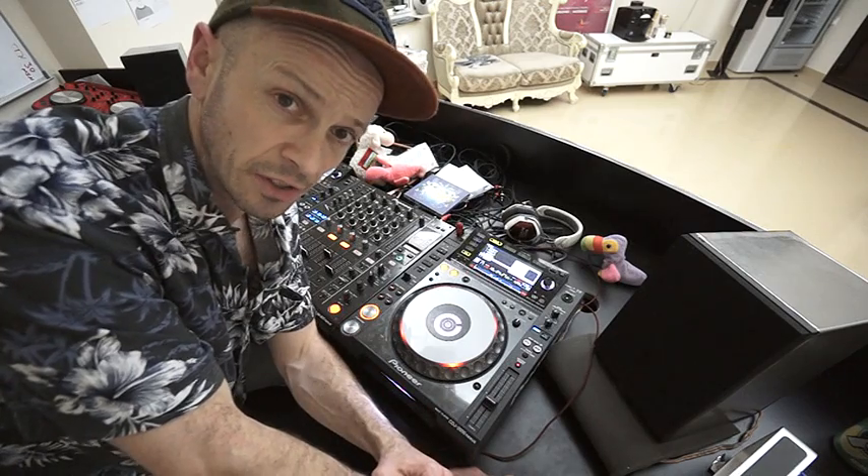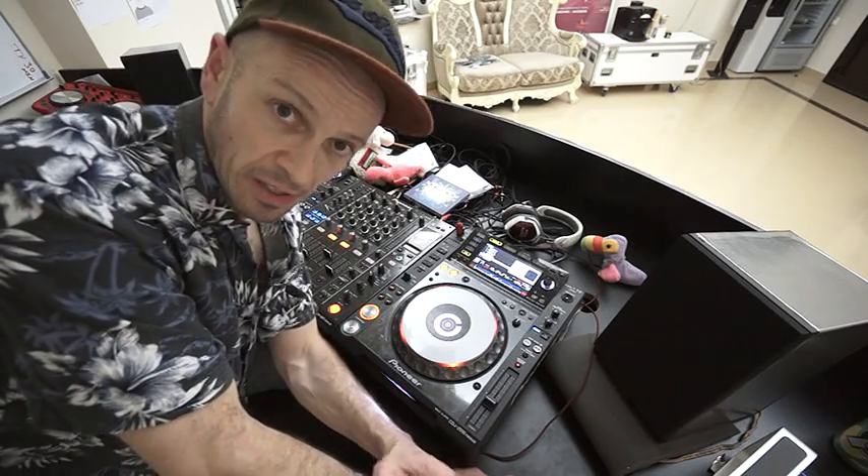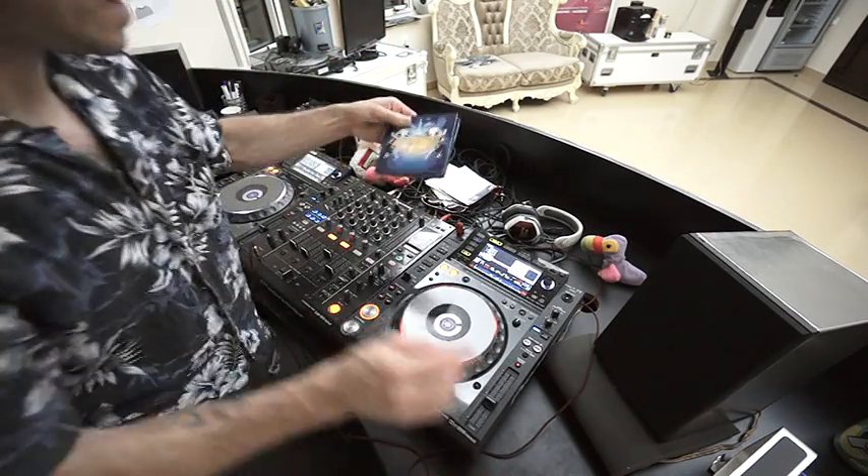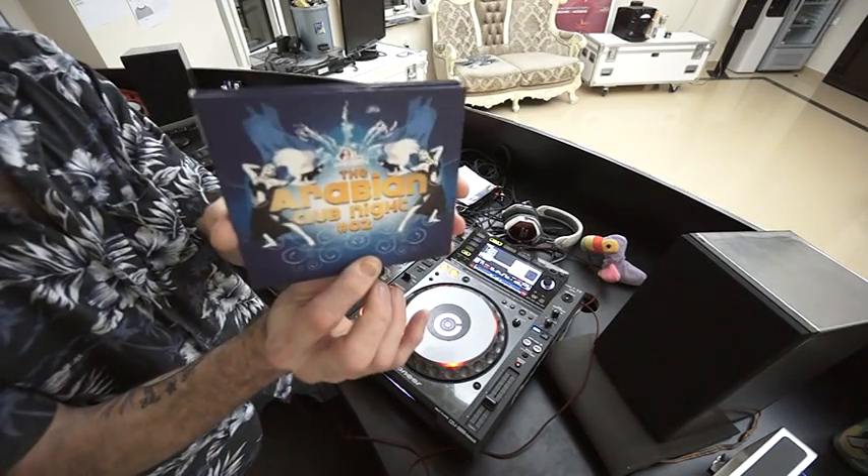I've always liked different genres of music. I have to admit, this is absolutely stunning. I picked up this album and it is the Arabian Club Night No. 2. There it is.